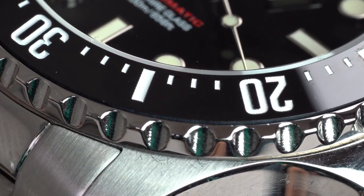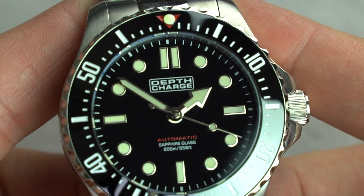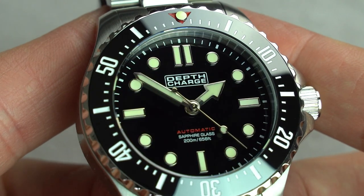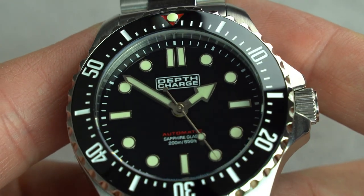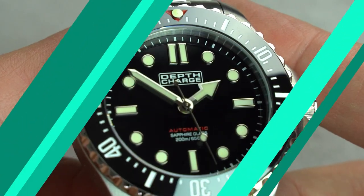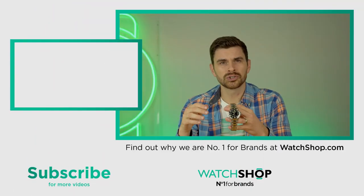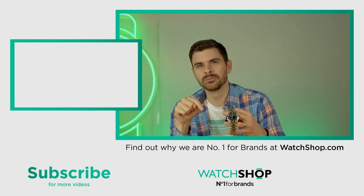Now we've had a chance to look at and compare all the standout features of the Depth Charge, I'm sure you can see where I'm coming from. It truly is a tremendous watch for the money and one of my favourite affordable divers available. Of course, these other watches are all excellent alternatives in their own right, and perhaps you would prefer one of them. Whichever watch you go for, you will be delighted. All of these watches are available now at WatchShop.com — links are in the description below.